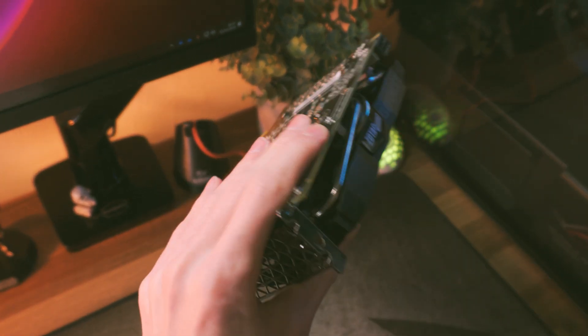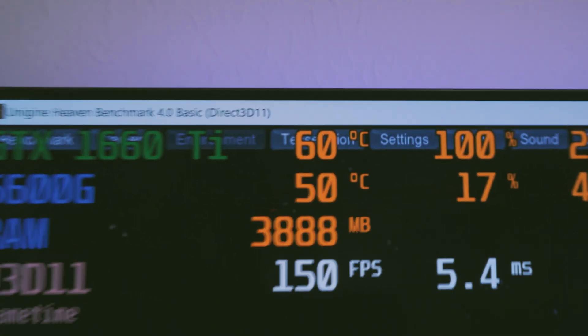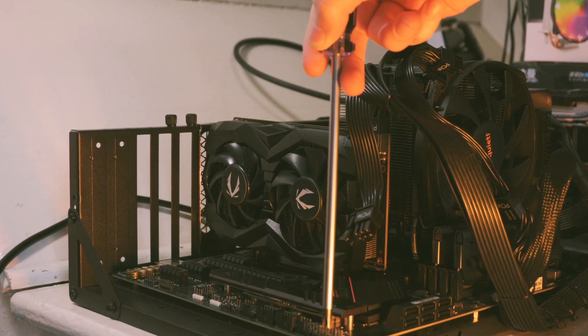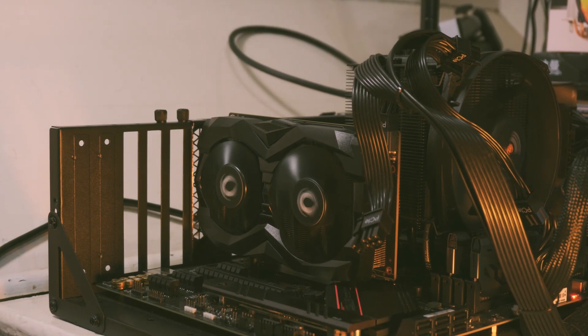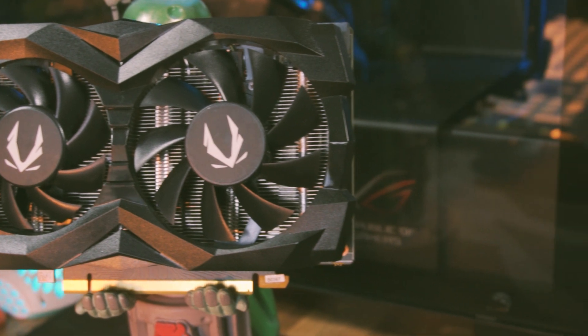Now test your graphics card — you can use your favourite game or dedicated testing software like Unigine Heaven, which puts a 100% load on your graphics card. This lets you check for any issues like hot spots causing thermal throttling. If your GPU works correctly, congratulations — you've fully cleaned your graphics card and it should be performing like new. If there are any issues, repeat the steps and check that the GPU die is fully covered with thermal paste.